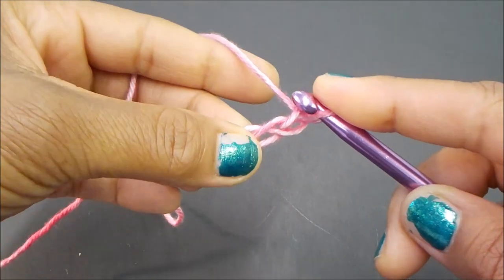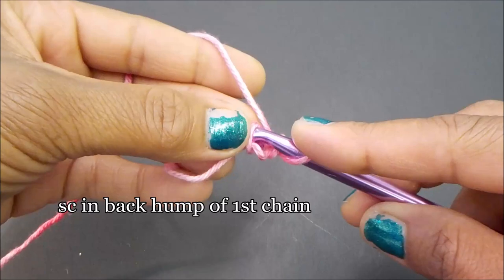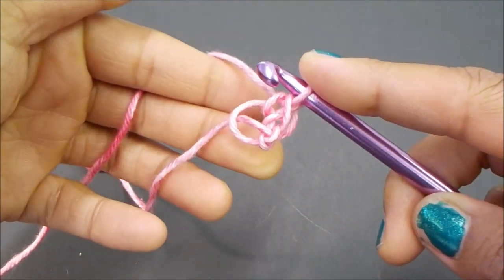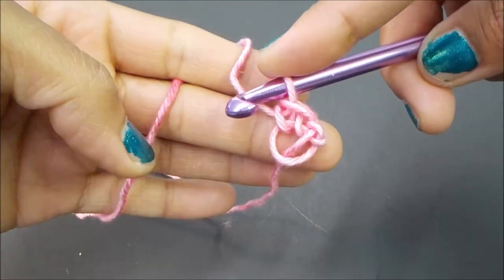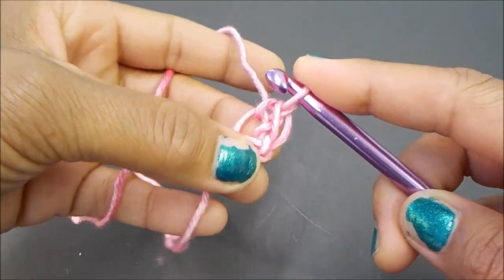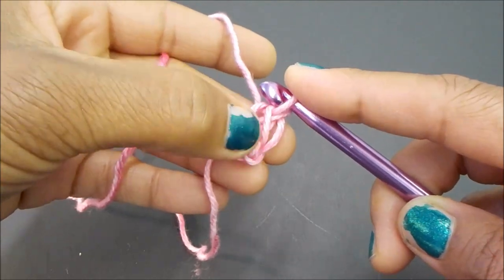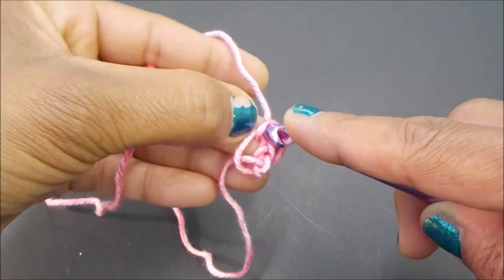From here you're going to single crochet in the first chain that you made — basically your back hump right there. Now we have our first increase. This is what your single crochet looks like upright, and then we have it turned to the side, which is how we're going to use it. You've got your vertical bar and then you have your little loop just above the vertical bar — this is where we're going to make our increase on each row.